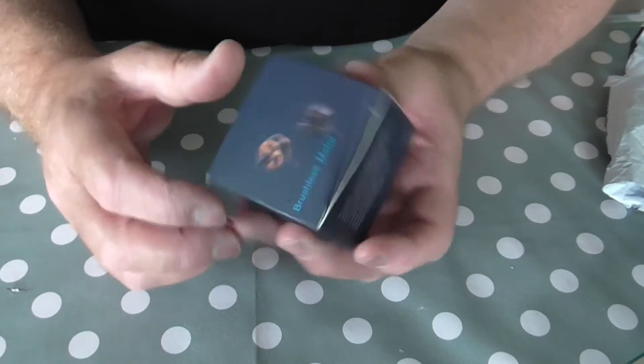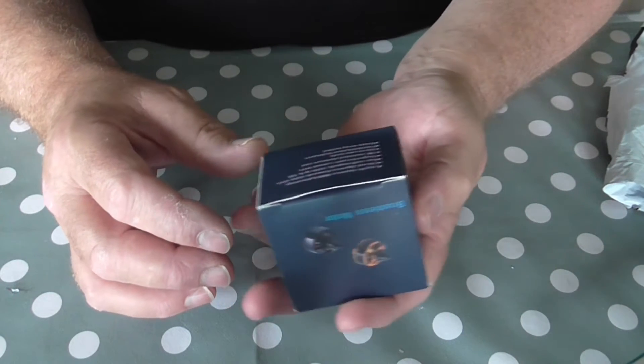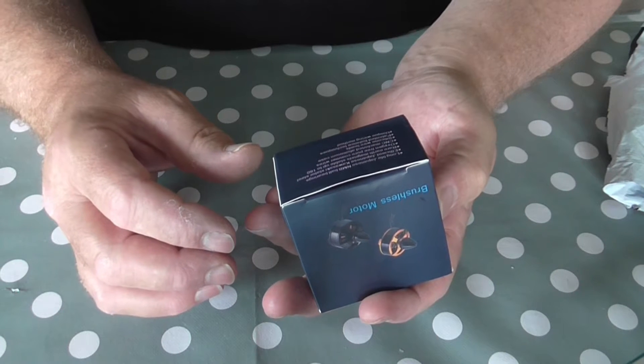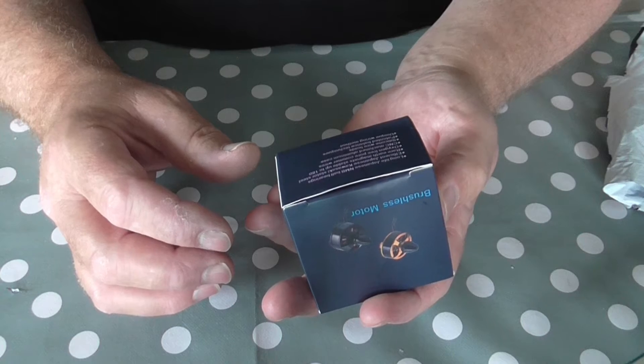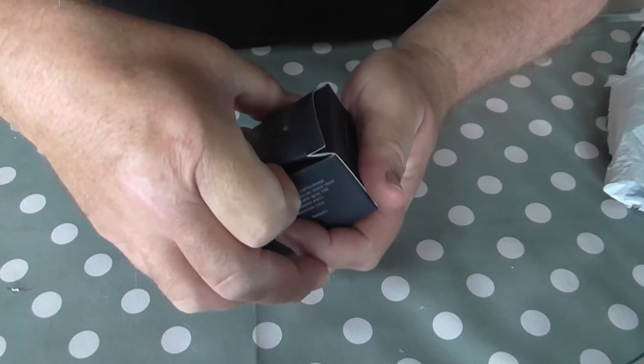So usual box — nice and easy. Long life Japanese NMB ball bearings, efficient Japanese Kawasaki stator steel, rare earth magnets, all sorts of stuff. So let's open it up.